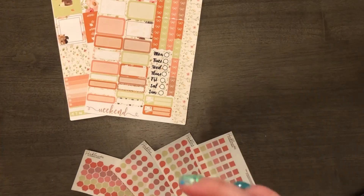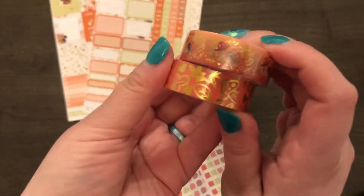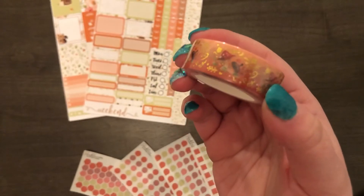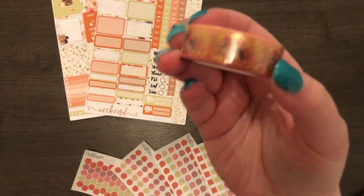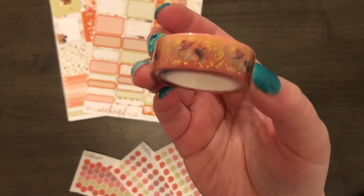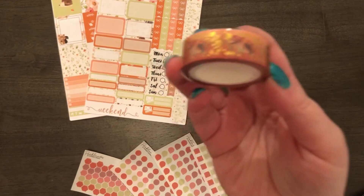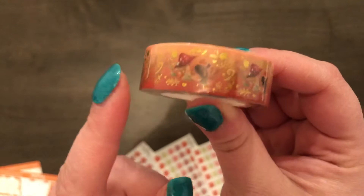And I got these coordinating washi, which are just so cute. The camera is going a little bit weird right now — I think it was because there were stickers in the background.